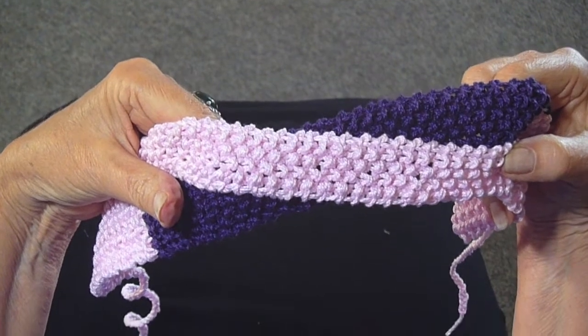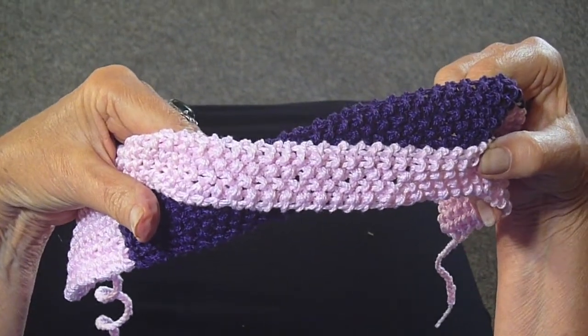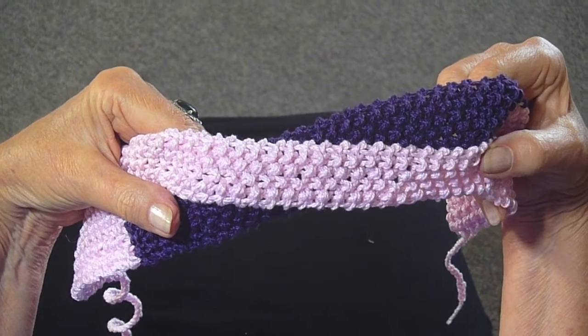So there's your crisscross headband! Of course you can always make this in one solid color, but I think it's really cute in two colors, so I hope you'll give it a try.